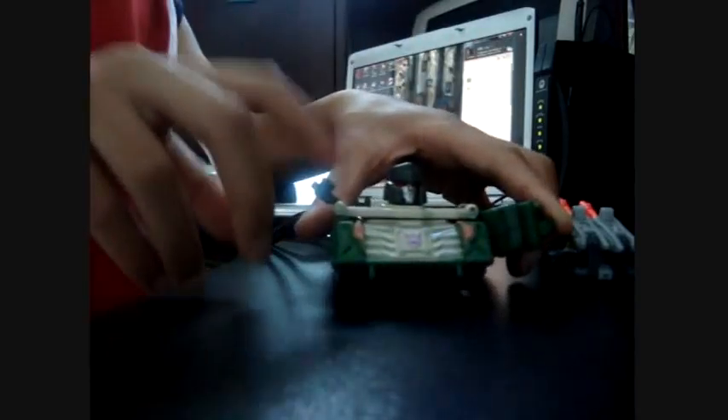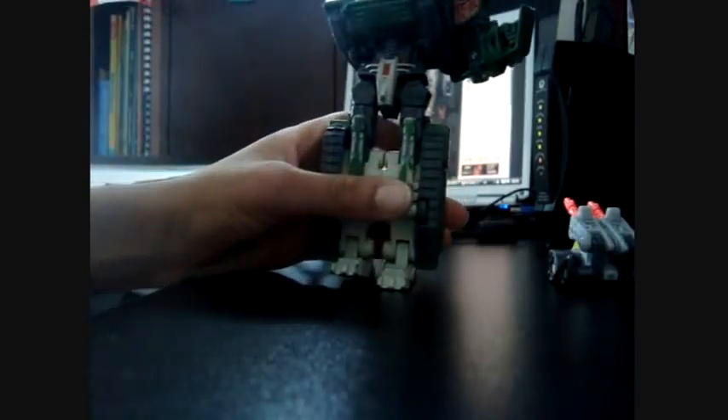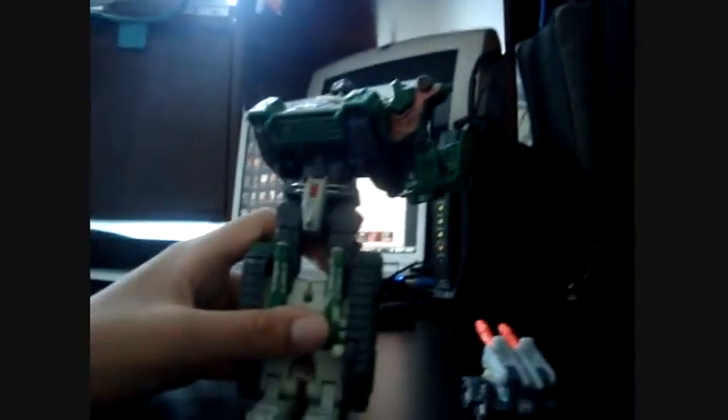First you want to spin around. And then, as you can see, it's missing a whole arm. So that sucks — I have no idea where it is. So then you want to do that. And there you go: Ultimate Battle Megatron.